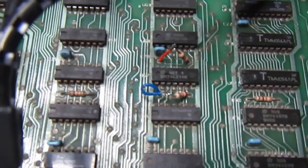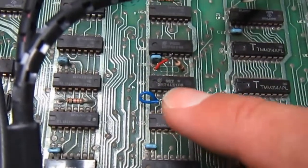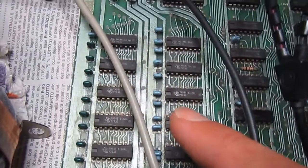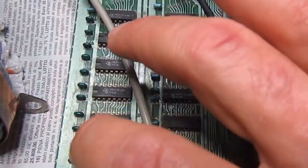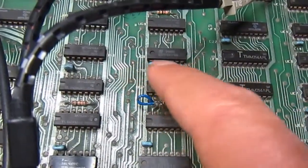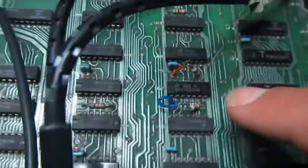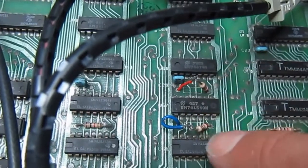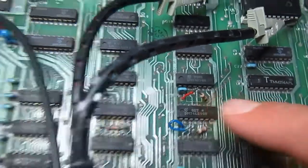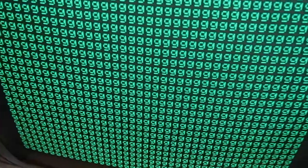I did another test as suggested by the folks at the CBM hackers mailing list, which is to swap the two signals that are the column select of the first and second RAM bank. With the correct column select, the ROM test shows all RAM good. But if I swap the two wires and resistors, the screen gets almost full of bad RAM indicators. It doesn't make much sense.